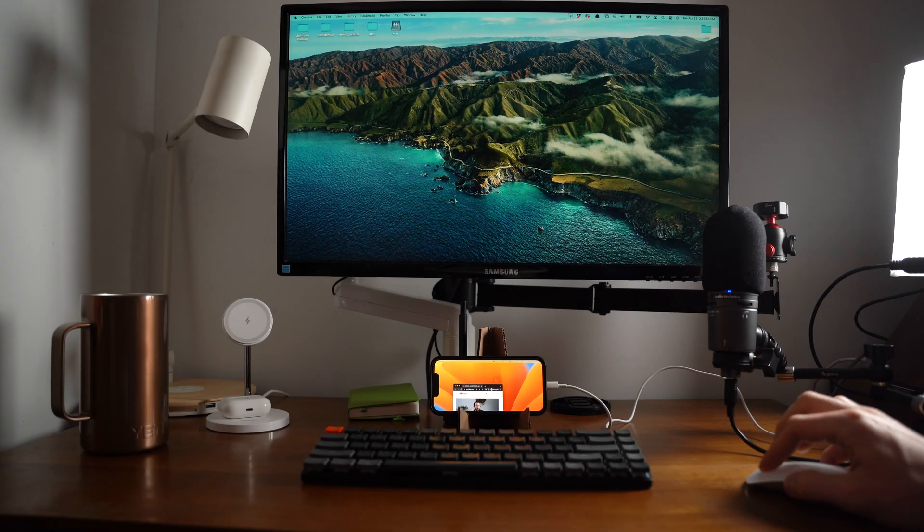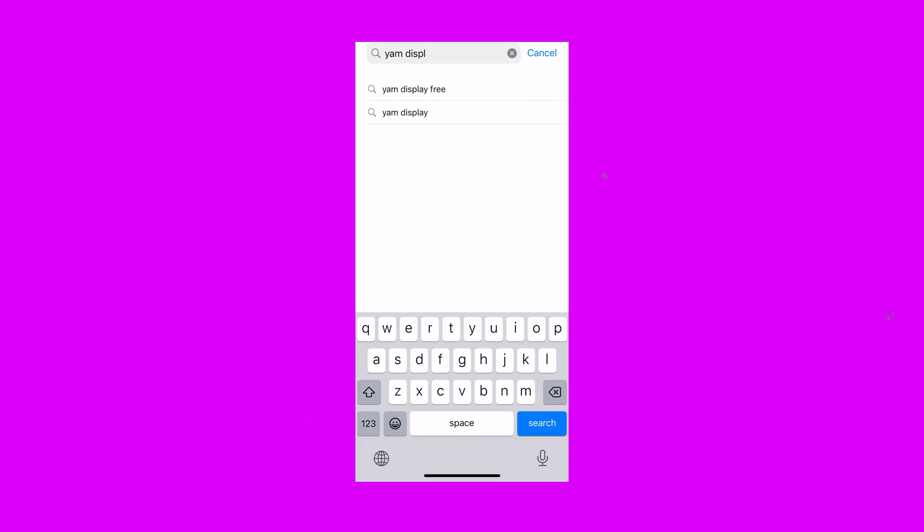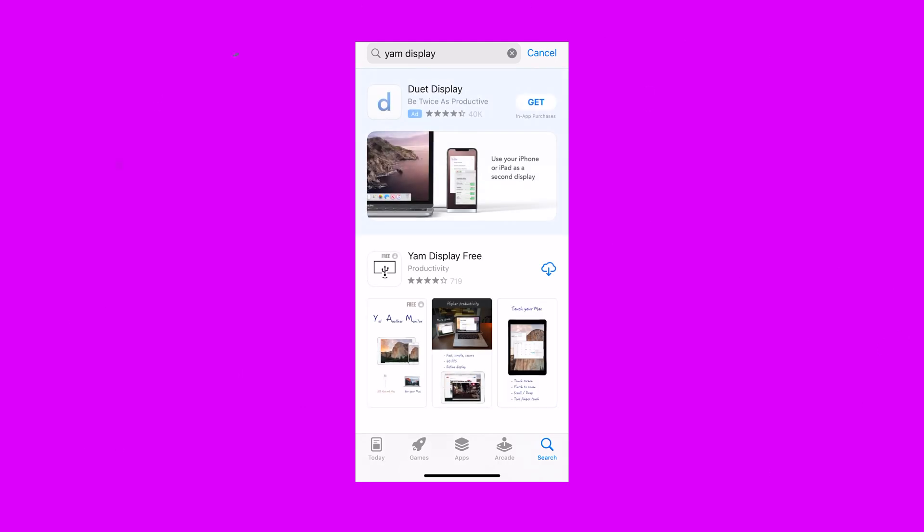You can actually use your iPhone as a second screen for your MacBook and it's really easy. Let me show you how to do that right now. What you're going to do is go to the App Store and download YAM Display.